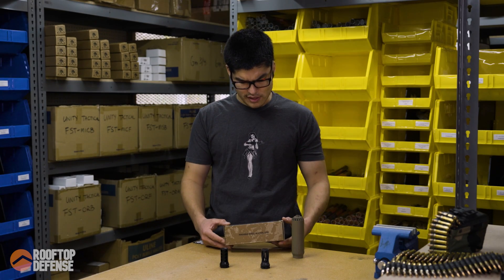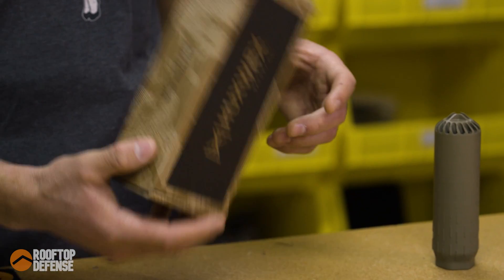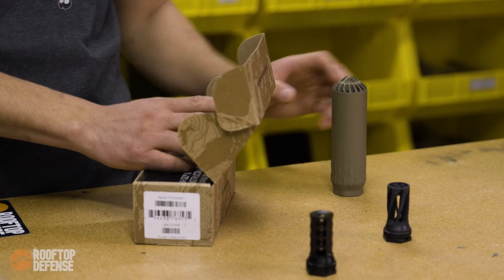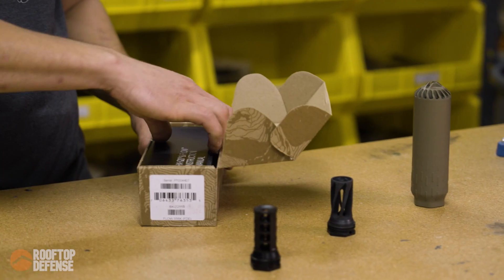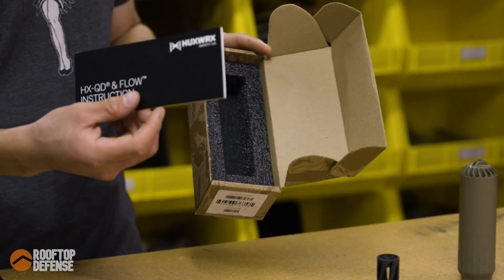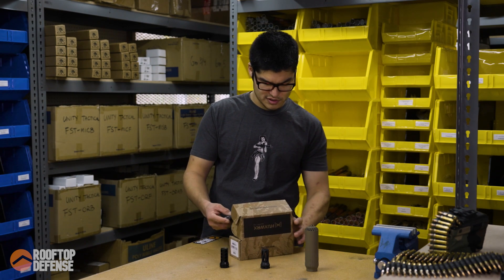Let's go into what you get in the box. This particular SKU does not come with a muzzle device — I bought the muzzle device separately. So inside the box you're going to get just the box and your owner's manual. But if you want a muzzle device with your suppressor, you've got options and you can buy those.